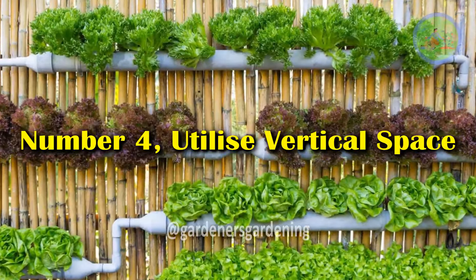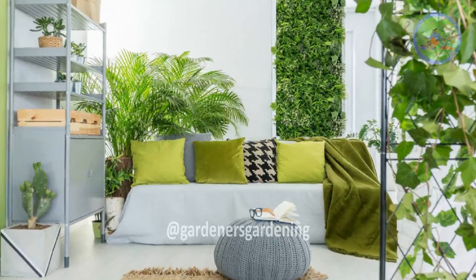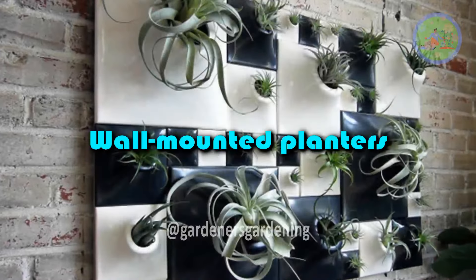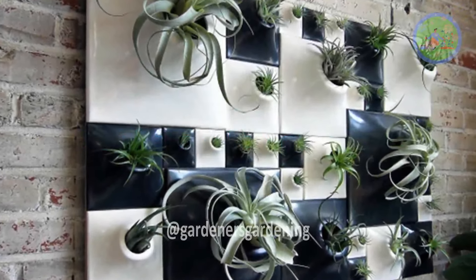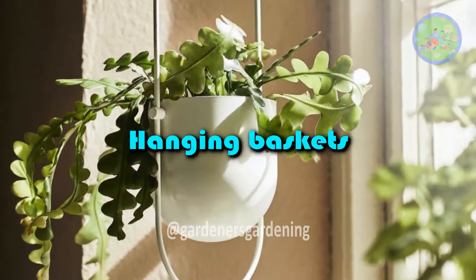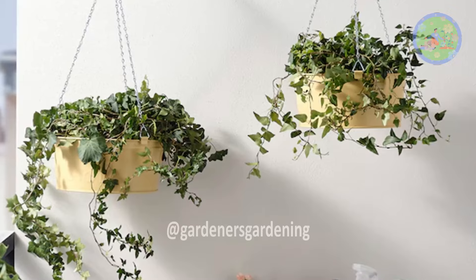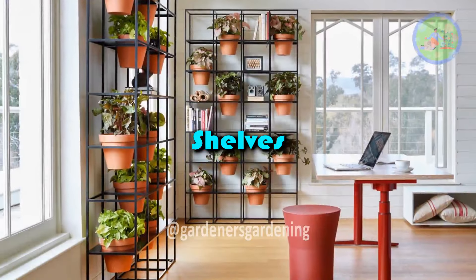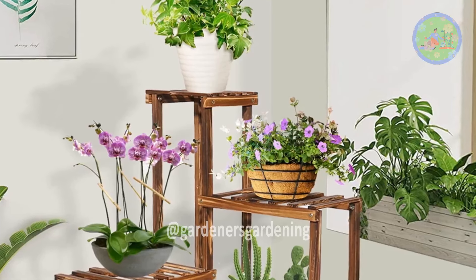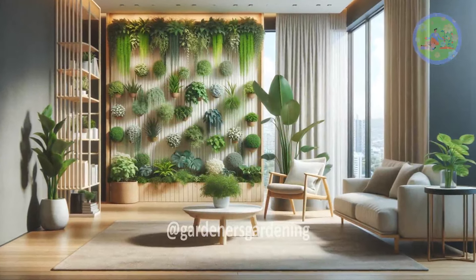Number 4: Utilize Vertical Space. In small homes, space is often limited. To maintain the minimalist principle of less is more, consider vertical gardening options. Wall-mounted planters can free up floor space and provide an uncluttered, floating look. Hanging baskets for trailing plants like ivy or pothos can draw the eye upwards, making your space feel larger. Simple, sleek shelves can display your plants without overwhelming the room. Vertical arrangements keep your garden compact and organized, preventing it from feeling like it takes up too much space.